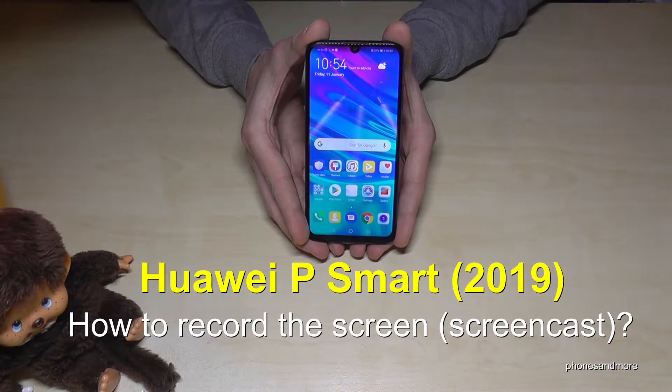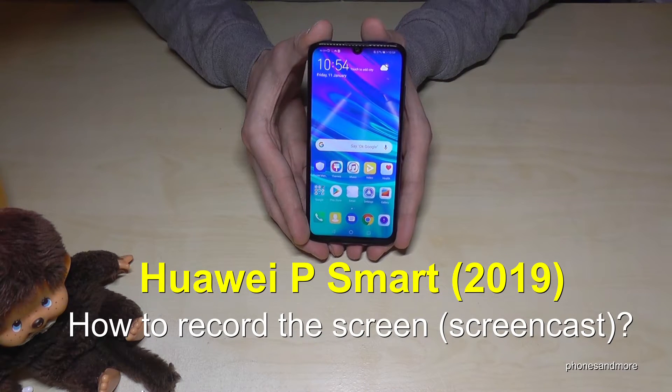Hello everybody. I want to show you in this video how you can record the screen on the Huawei P Smart in the version of 2019.